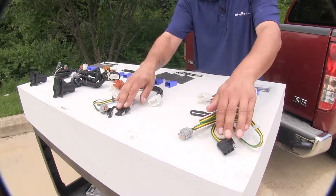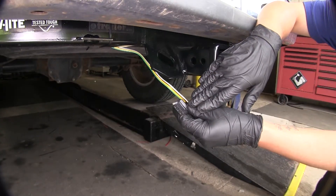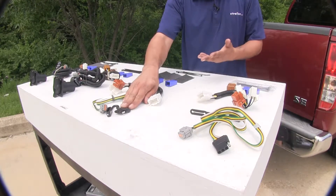Our Ticancha and our Curt that give us our four-pole flat will give us all of our required lights such as our taillights, brakes, and turn signals, but we're not going to have any control over our brakes.